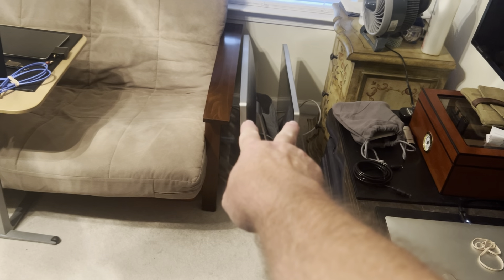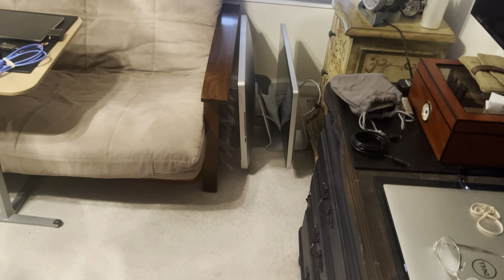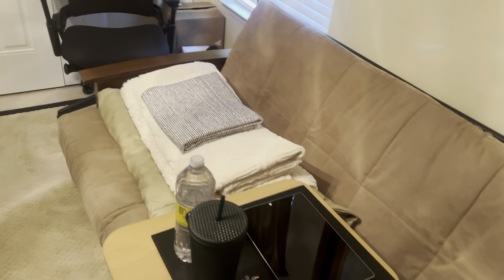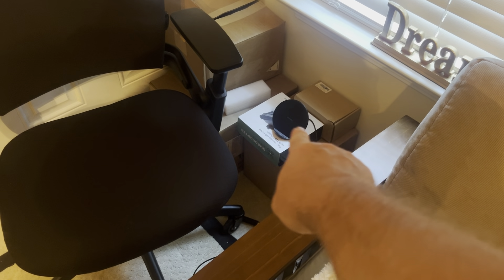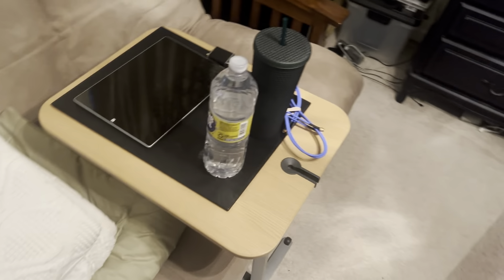I've got a perfectly good iMac 27-inch and a monitor — I actually have a second monitor, but where am I going to have two big monitors like that? I'm out of floor space. The other thing I've been wanting to get involved in is that's a box of drones over there — like that one right there — that I have yet to even get involved with and figure those out.